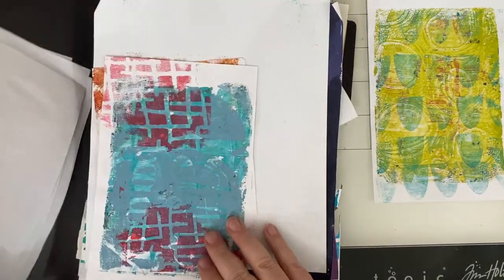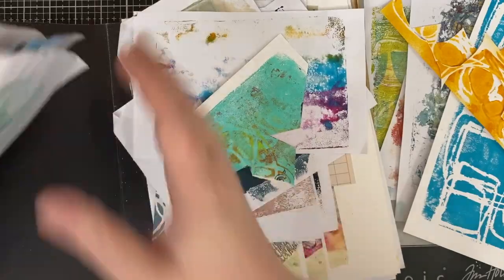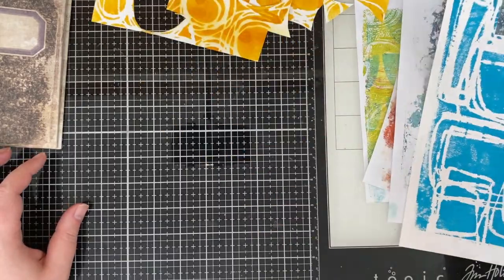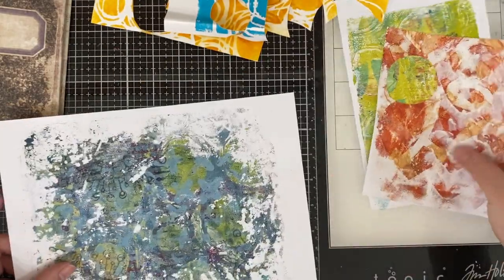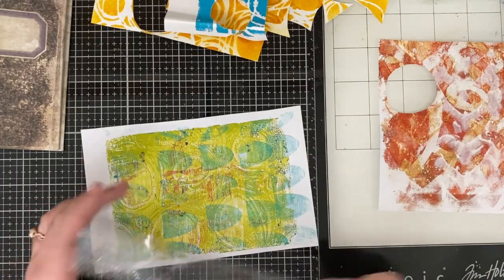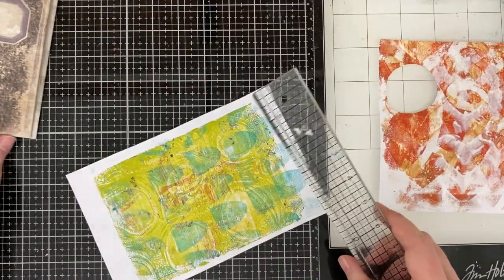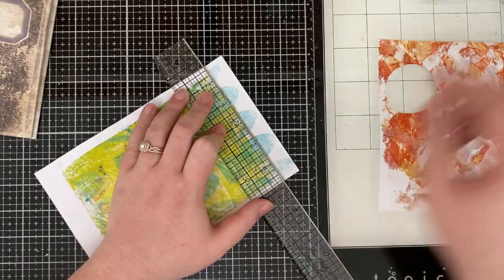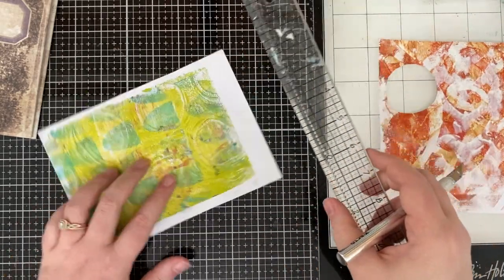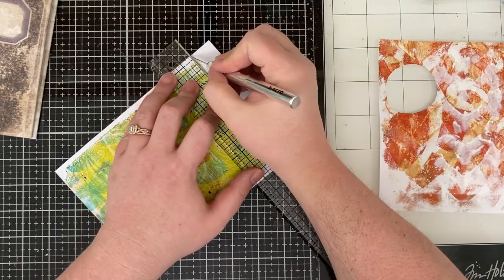I was re-watching my video from last week, and I said in that video that I don't art journal for a lot of different reasons. A lot of it is because I feel overwhelmed by all the blank pages — it's like I'll never finish it. What if I art journaled in a binder style where I could pull a piece of paper out and art journal on that, just like I do my tags, because it's practically the same thing.